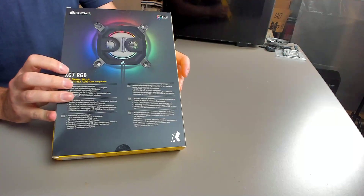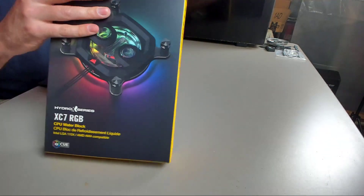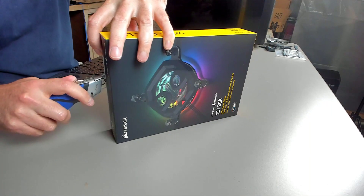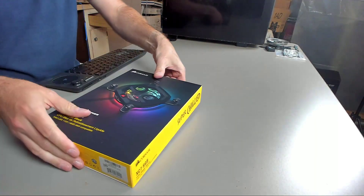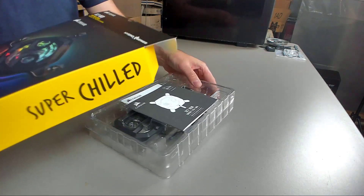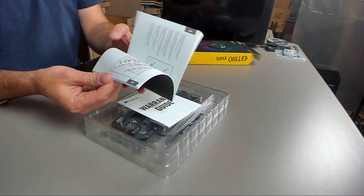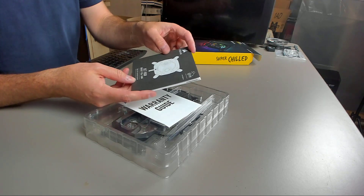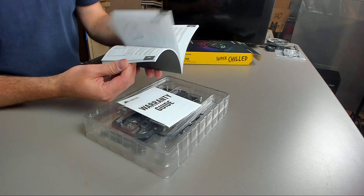So, there's the back of it, sides. Box removed. As you can see, we have the manual that will tell you how to do this. This is for both the LGA 115X, which is kind of a wild card, and AM4. It will work on probably AM3, but why would you want to do that?